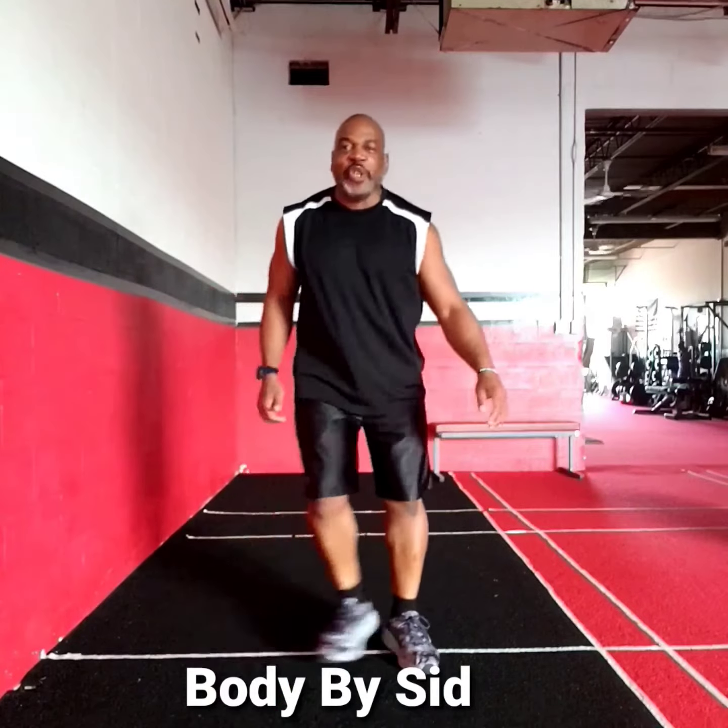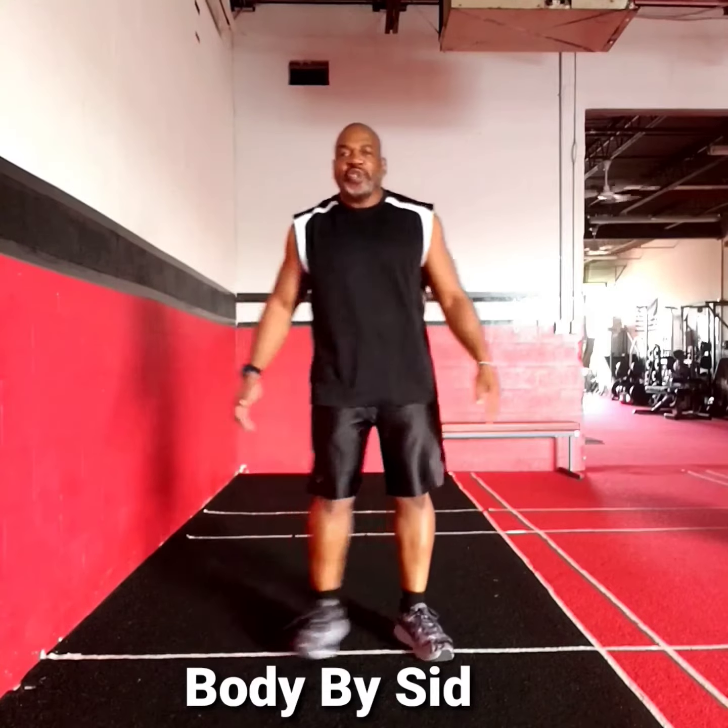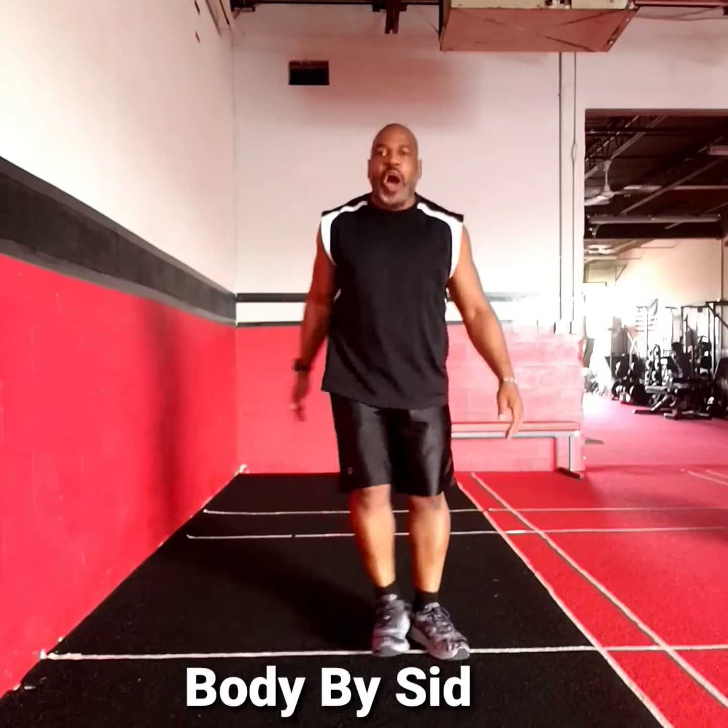Hey everybody, hope you're great. This is Cindy coming to you now with your Wednesday workout of the week, starting with your heel tap squat.